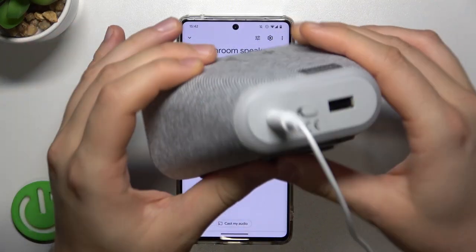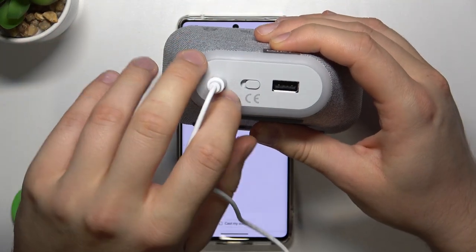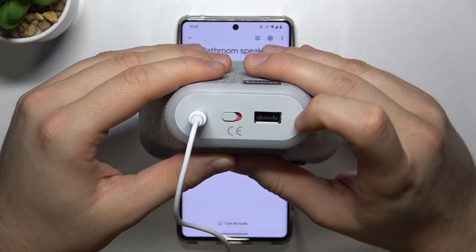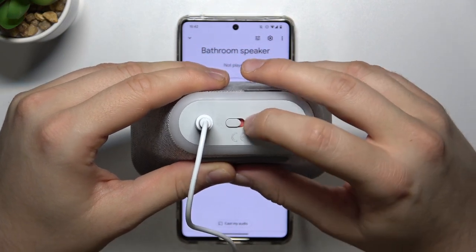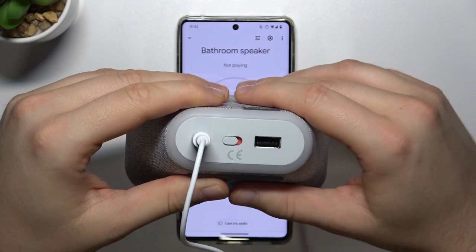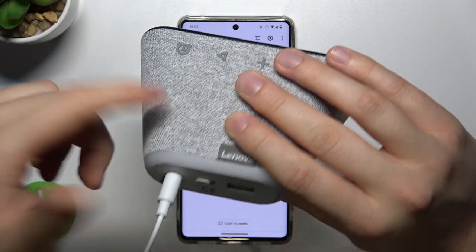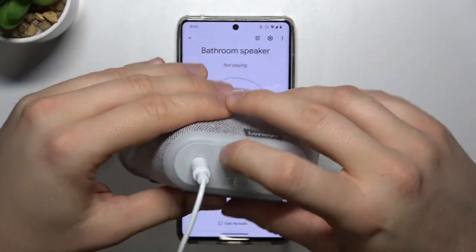First of all, grab your clock, then rotate it to the back and, as you can see right here, you can find this switcher. When you move it so that you see the orange plastic, it means your microphone is muted — you will also hear a notification sound. To unmute, move it back like that.